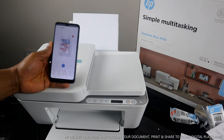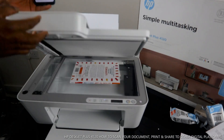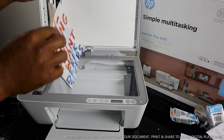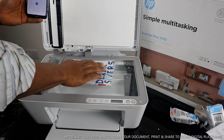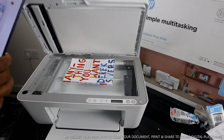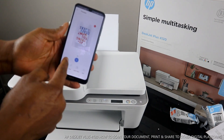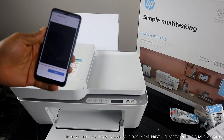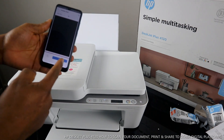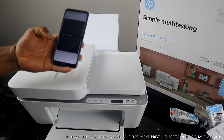The printer is now scanning this document. Scan is completed — you can see what we scanned. If you want to scan another page, place it on the scanner, close the lid, go to your mobile app, click the plus button, and follow the same procedure. Click 'Scan' or 'Preview' as needed.